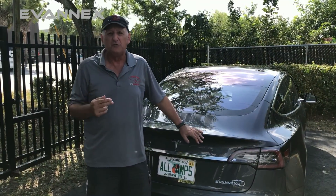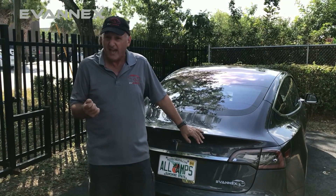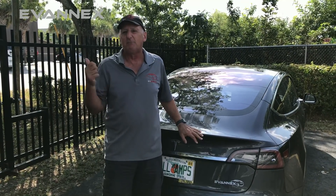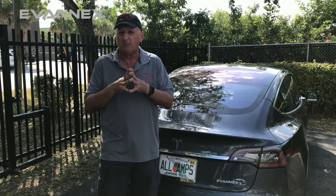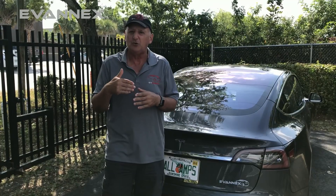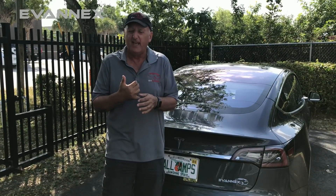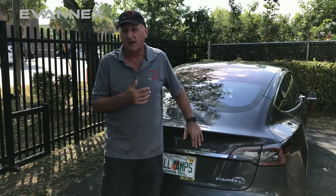We'd like to walk you through the making of a carbon fiber spoiler, but to do that, we're going to have to go about 11 miles south of here to work with one of our expert carbon fiber fabricators, so that you can see just how you go about designing and then building a spoiler for one of the coolest cars on the planet.